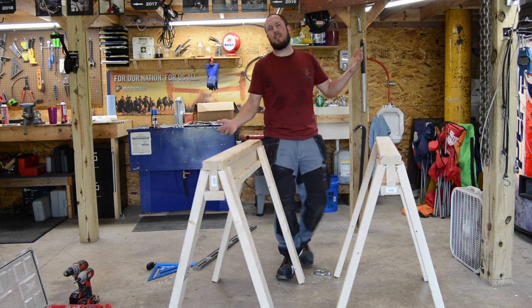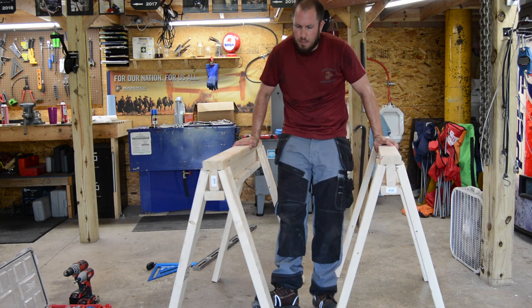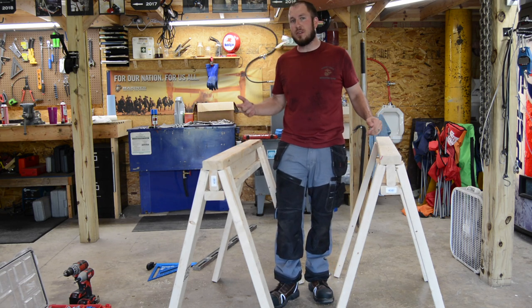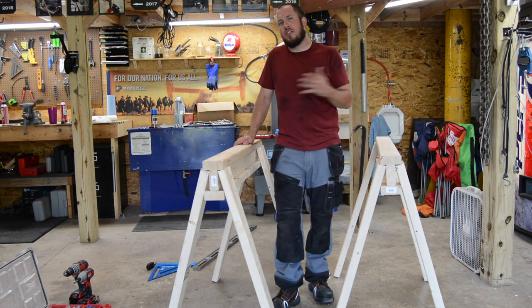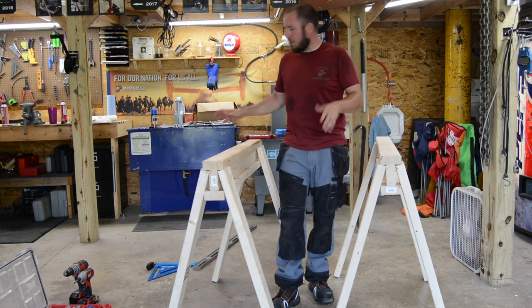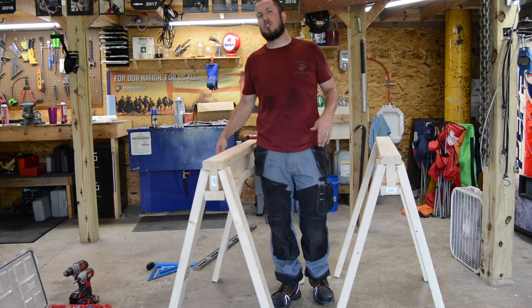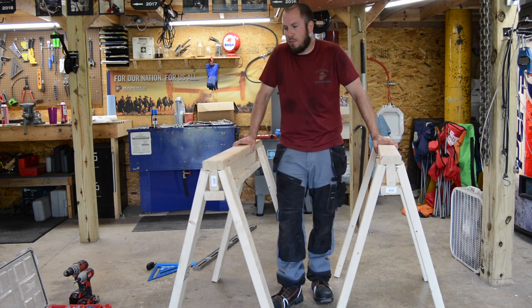There you have it — some cheap sawhorses that are pretty awesome. They'll withstand the test of time. You might need to trim a little bit off your legs if you weren't all that precise in the cutting procedure, if they weren't all the same length. Figure out which leg is longest or throwing you off. Putting the square in the elbow of each leg is very important — make sure you get that leg straight so it goes down straight to the ground. A very important step.